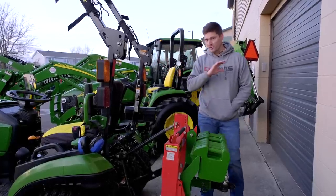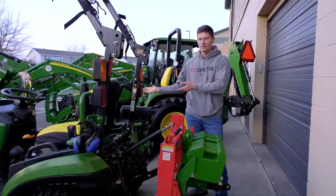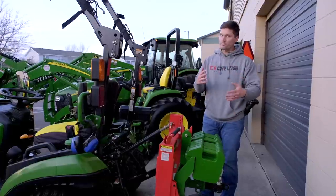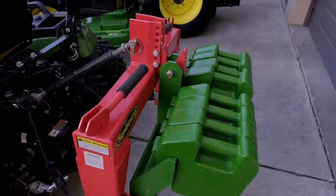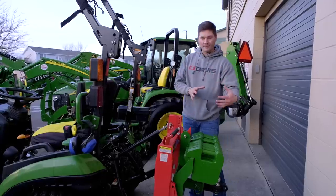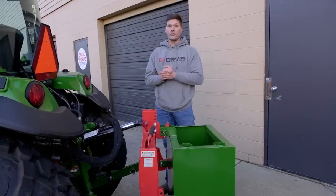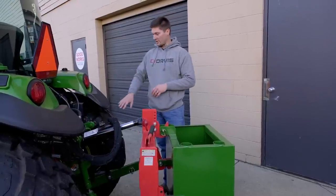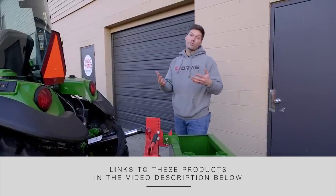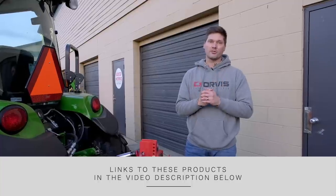Anytime you're using your front end loader — whether with pallet forks, a bucket, or a grapple — you need counterweight on the backside, because if you're lifting something heavy up front, the backside is going to want to lift up. You can use suitcase weights, liquid ballast inside the tires, wheel weights, or a ballast box. Even adding a quick hitch adds another 70 pounds. On my big tractor I have 1,500 pounds of liquid ballast in the rear tires plus a ballast box. Even on a small subcompact, your owner's manual requires over a thousand pounds on the backside — most folks don't take this seriously, and you don't want to find out the hard way.